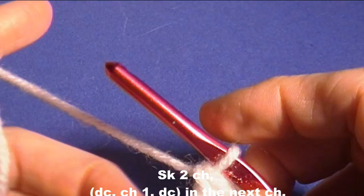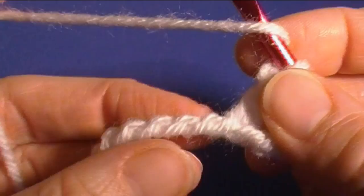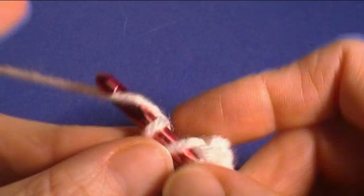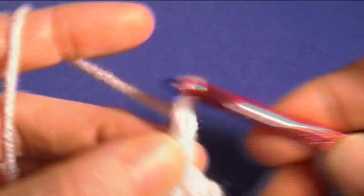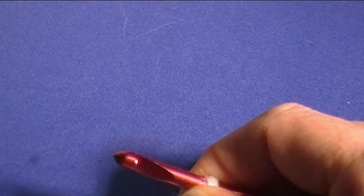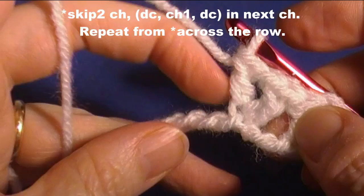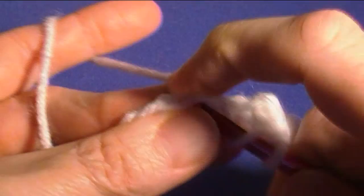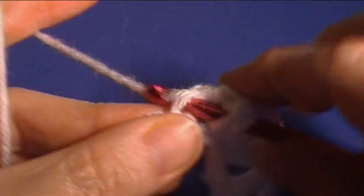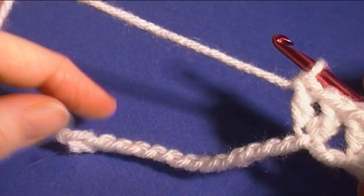Now we're going to skip two chains and double crochet, chain one, double crochet in the next one. Since I'm going to do the bumps on the back I'm going to count bumps — skip one, two — then in the next one do double crochet, chain one, double crochet. Just do this all the way across the row: skip two, go in the next one, double crochet, chain one, double crochet in the same stitch. Do that all the way to the end.